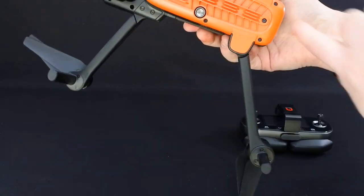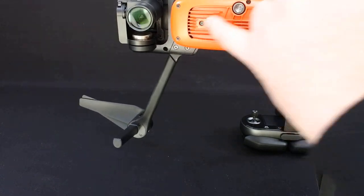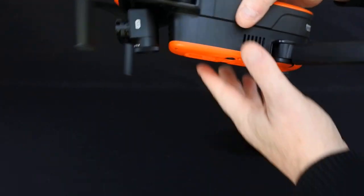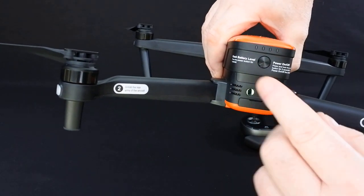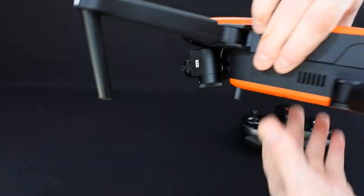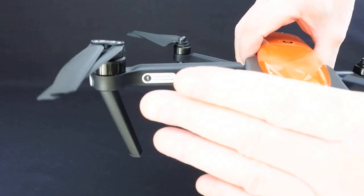It has underneath two sensors and two optical flow sensors. It has front sensors and rear sensors. These do not obstacle avoid — this just tells you if you come near an object at the rear, it won't stop it. Unlike the ones at the front, which will stop it.